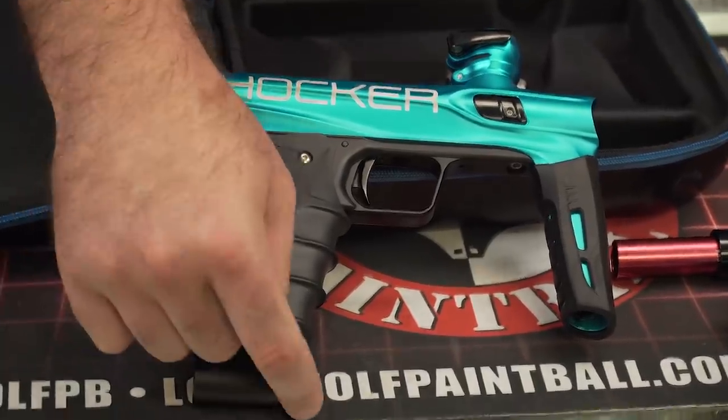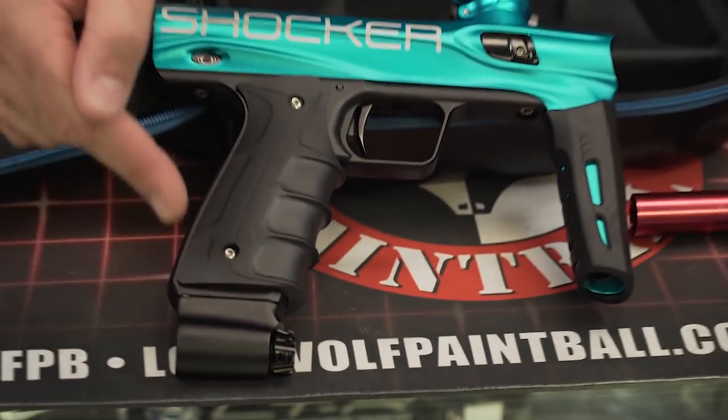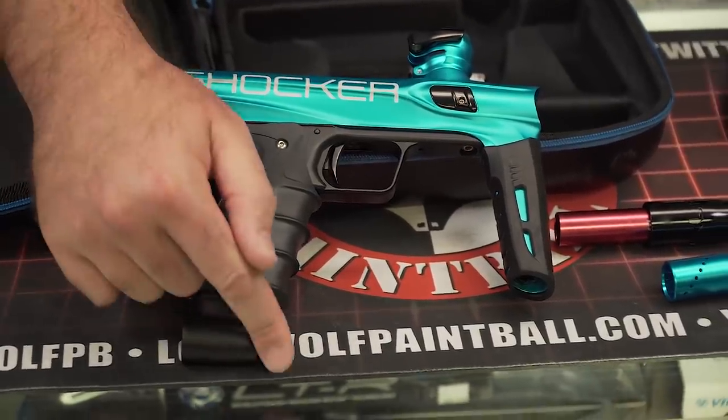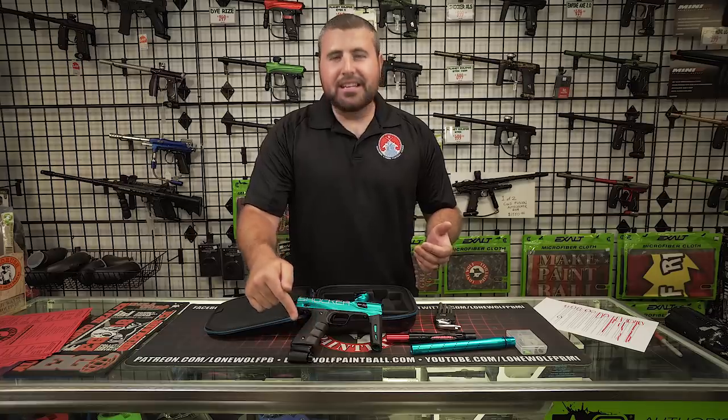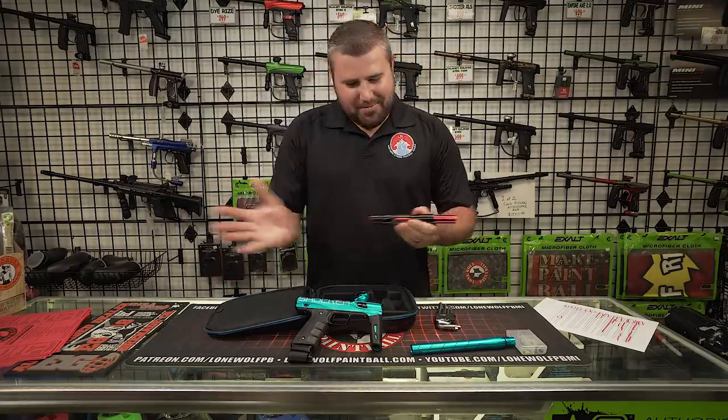The ASA — look at the ASA. Fully adjustable on and off ASA, which is a very, very nice feature. It's off — there's no tank attached, it should be off. Mark is always cracking jokes behind the camera.